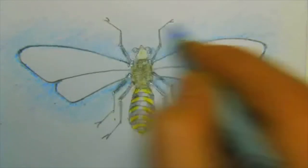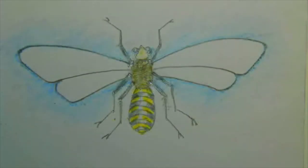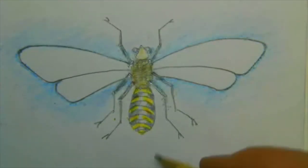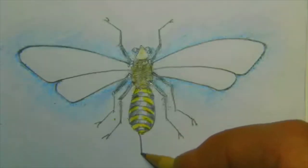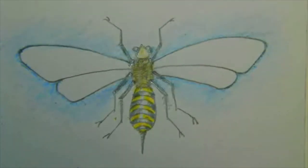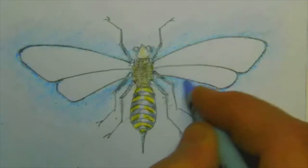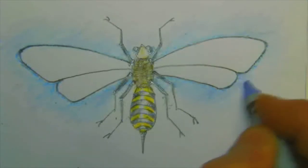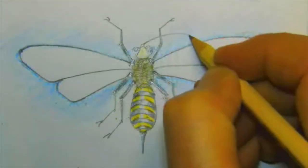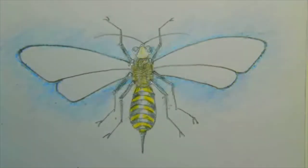And it's kind of interesting — the honeybees have a stinger. The females are the only ones with the stinger, and the stinger's back here. And after they sting you, they die. So sometimes we get so upset when we get stung, and you've got to think about — the bee loses its life completely. And then we're going to put the antenna — it's going to start here and you're just going to put it on top of the legs, go right over it.